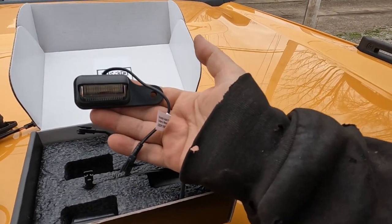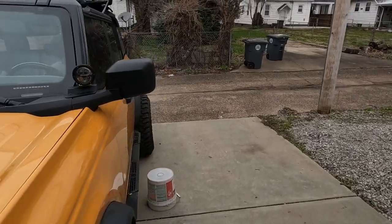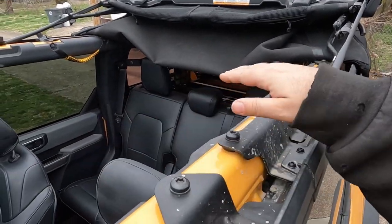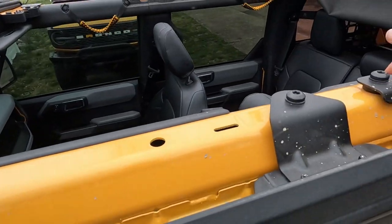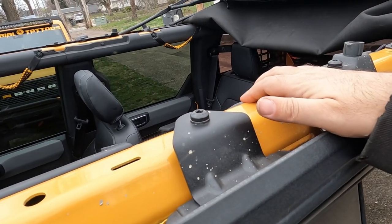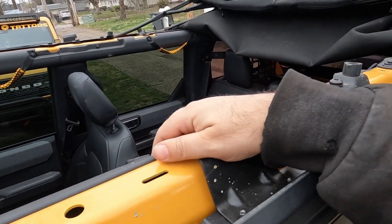Now these lights are for the soft top only. However, if you have a hard top or a hard top prep package, you'll have brackets up here which block how those lights sit. They do sell an additional package for hard tops or the hard top prep kit that moves those out slightly. We're just going to do the soft top kit install.